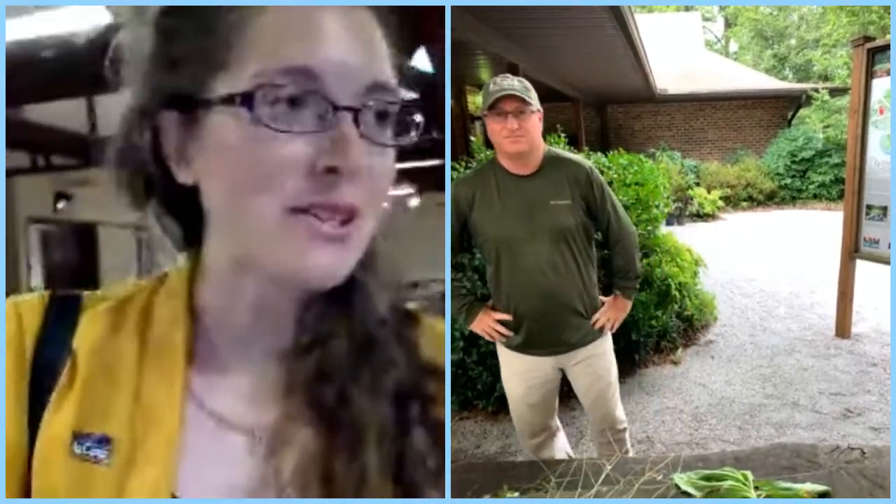Hi y'all, welcome to another great Live at Five session with the LSU AgCenter. Today we have a really special guest, Associate Professor Ron Strahan, who is here to talk to us about lawn and garden weed management. We've had a lot of questions about crabgrass and about weeds in your garden. So Ron, what's your background? Can you tell us a little bit about yourself first off?